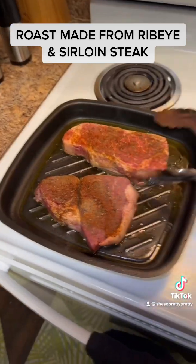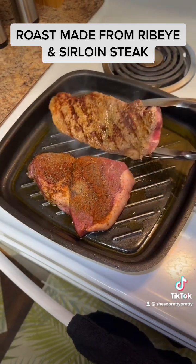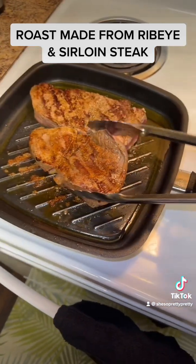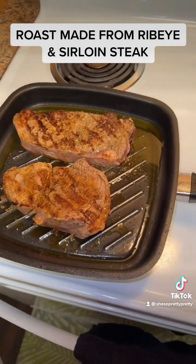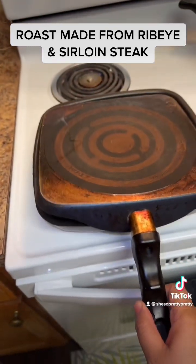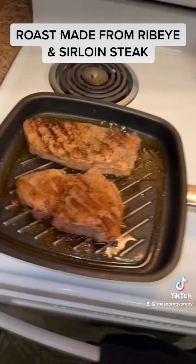So I saw this video — I wish I could find it again — but the lady that did it said her uncle told her to burn the steaks. So in this video, what you've seen is me burning the steaks, and that grease was popping.